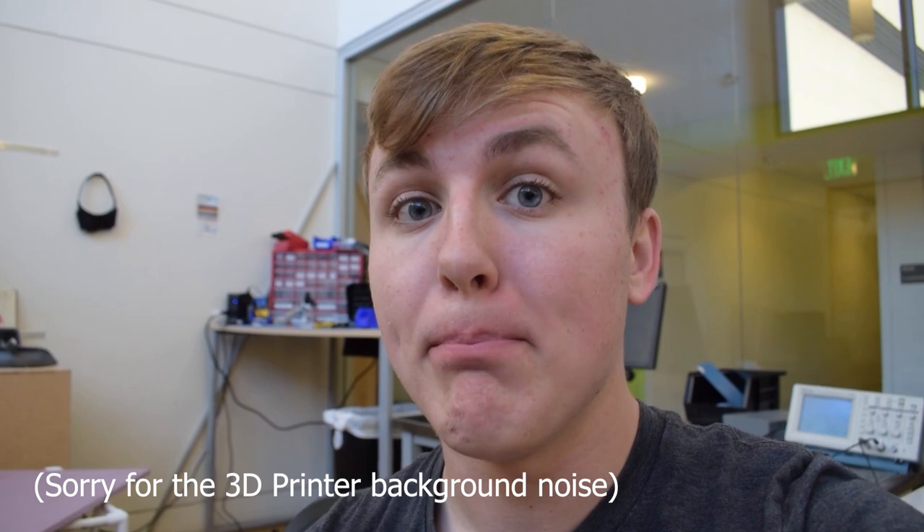I broke my third hand, but good news is I got this awesome magnifying glass. I'm thinking we make a shoebox projector. Let's do this.